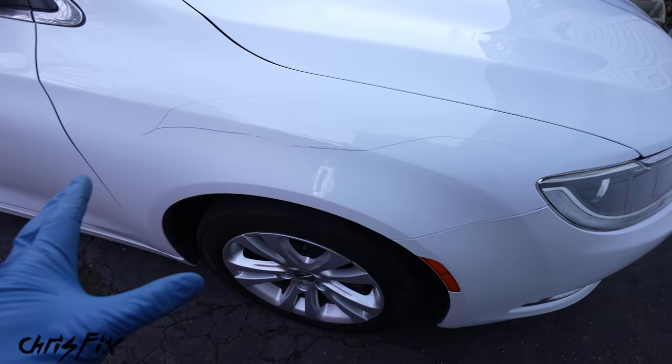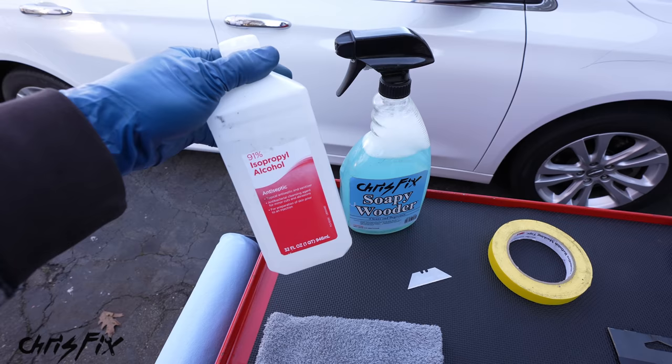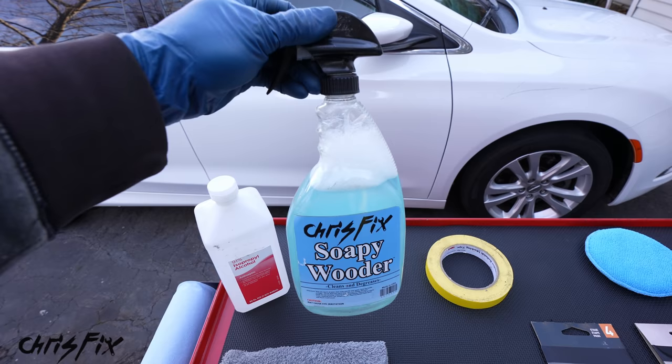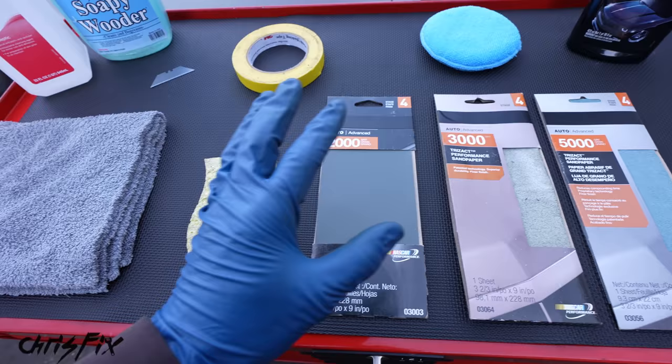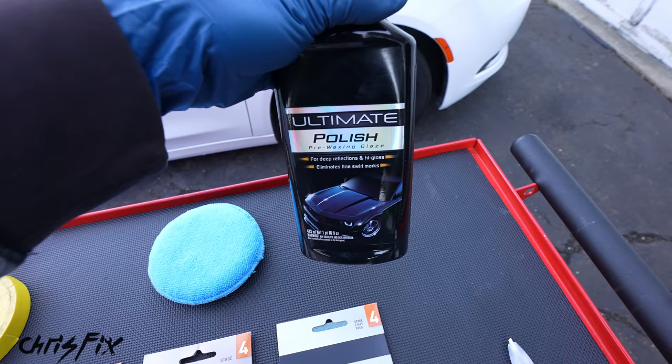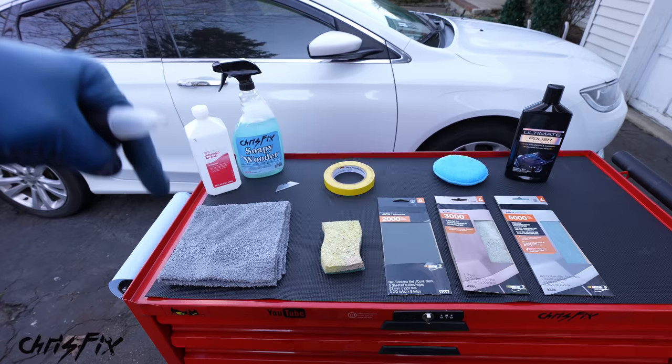Here are all the tools and products you're gonna need — keeping it simple and inexpensive. You'll need isopropyl alcohol (70% or greater), soapy water (dish soap and water), a razor blade, some tape, a couple of microfiber towels, a kitchen sponge, 2000, 3000, and 5000 grit sandpaper, polish and a polishing pad, and finally a paint pen that matches the paint on your car. All these tools and products will be linked in the description below.